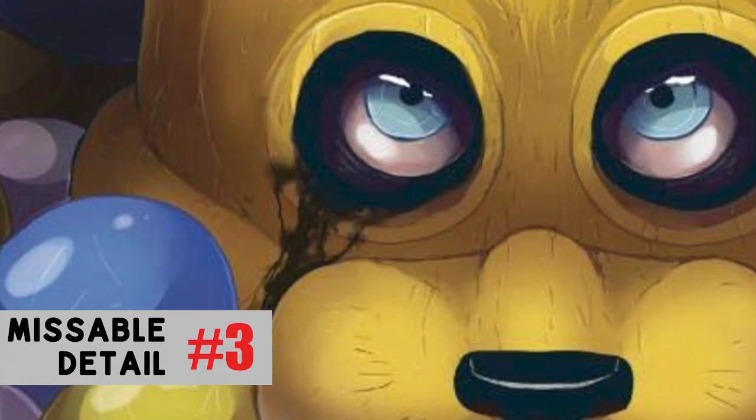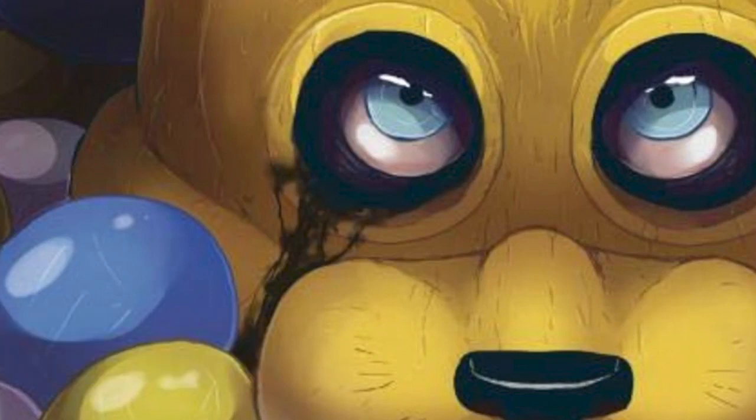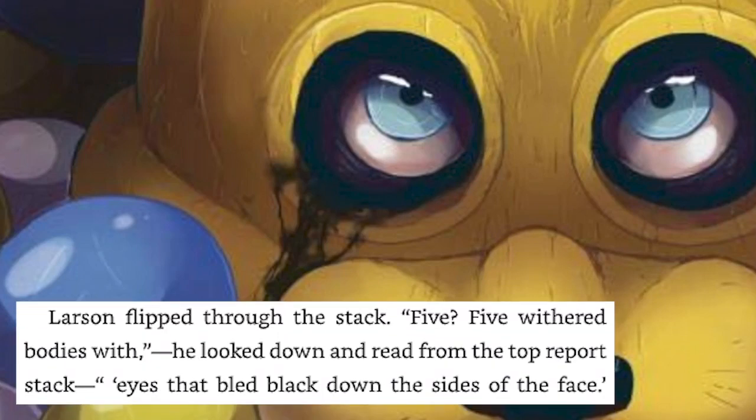Spring Bonnie looks amazing in this shot, but you may have noticed a liquid pouring from its eye sockets. This seems to have a direct correlation to the victims of the Stitch Wraith, who had eyes that bled black down the sides of their faces. In later books it becomes clear that this is an effect of agony, and the fact that Spring Bonnie has this feature on the cover may give us some insight as to what Spring Bonnie really is.